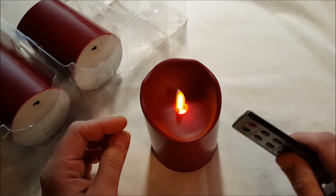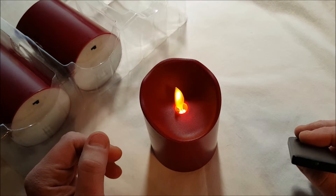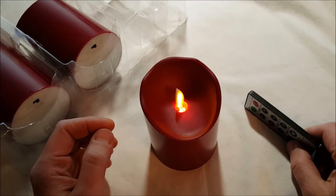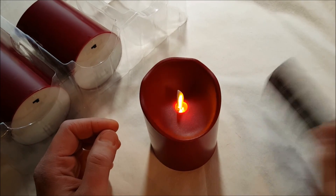These are simple and supposedly waterproof, which is very nice — indoor and outdoor. That's it: $31.99 on Amazon. Comenzor flickering flameless candles, red, outdoor/indoor. Thanks.